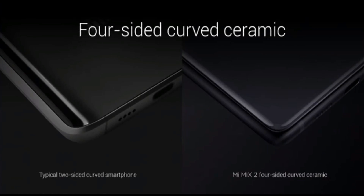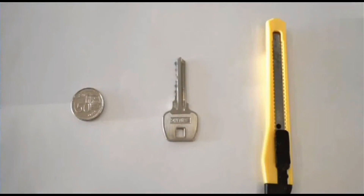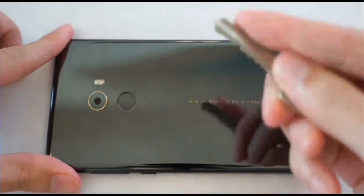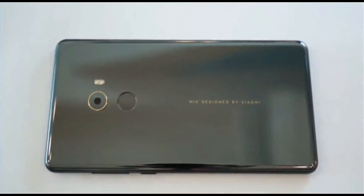So in terms of scratch resistance, we did a quick test in our office to see how strong it is. We have three things here: a coin, keys, and a pocket knife. First one is the coin — as you can expect, nothing here. Keys, still nothing; you can see the phone is kind of being depressed a little bit.